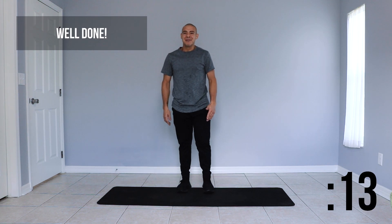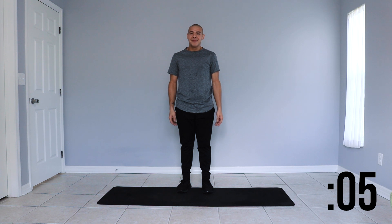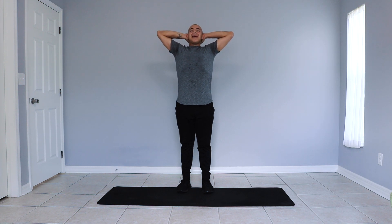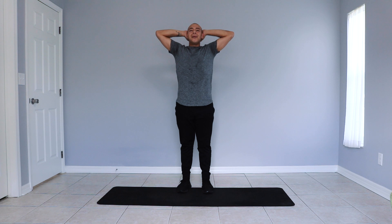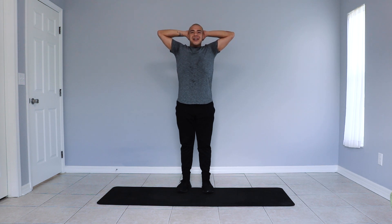Great job guys. Take a nice big deep breath — in through your nose, out through your mouth. Raise those arms up, bring them up behind your head. Nice deep belly breaths here. As we learn to bring our heart rate up, we learn to have our breath follow. When we take big deep breaths, that helps us get through the challenging parts.